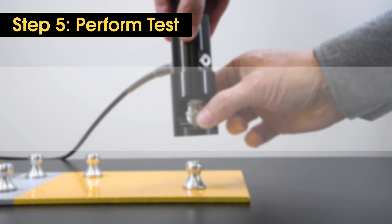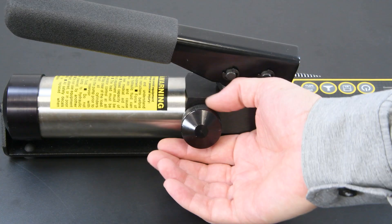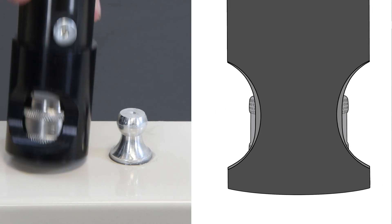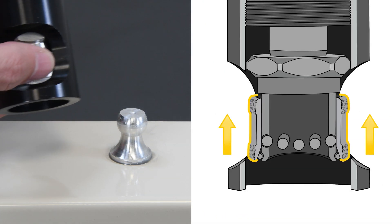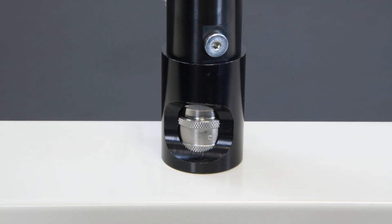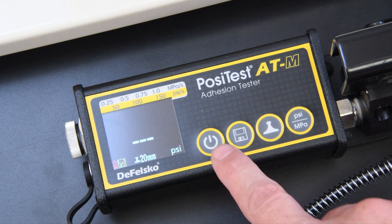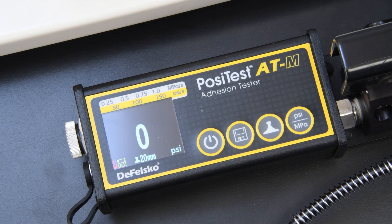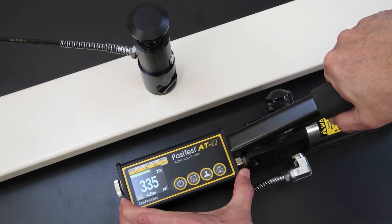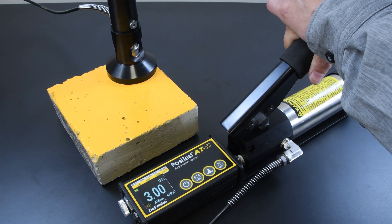The pull-off test can now begin. To begin measuring with the PosiTest ATM, turn it on by pressing the power button, then open the relief valve to release any residual pressure. Push the actuator handle completely down into the actuator assembly. Place the actuator over the loading fixture and attach the quick coupling to the dolly by reaching through the holes in the actuator and lifting the coupling. Release the quick coupling when the dolly head is completely engaged. Close the relief valve on the pump, verify that the proper loading fixture and units are selected, then press the start button to zero the instrument. Prime the pump slowly until the instrument begins to display a pull rate, then complete a single continuous stroke at the desired pull rate until a pull-off occurs. Additional strokes may be necessary for high bond coatings.